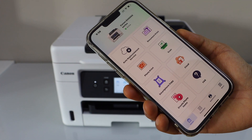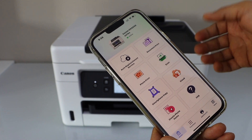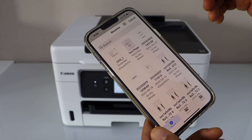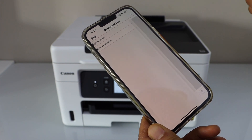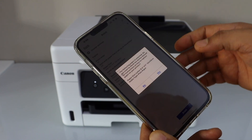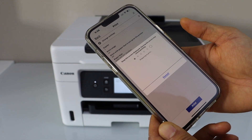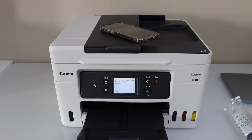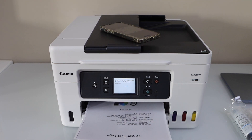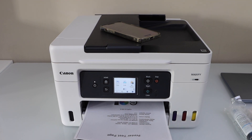This way we can add the printer to the smartphone. Next is to do the printing — for example, to print a document or photo, you can select anything. I'm going to print a document, which is a printer test page. And that's the printer test page printed successfully.